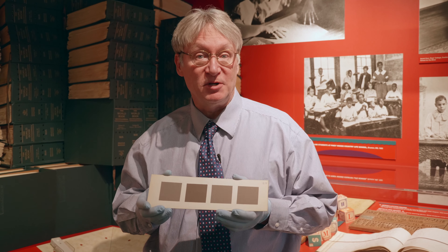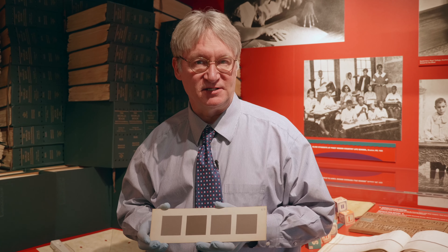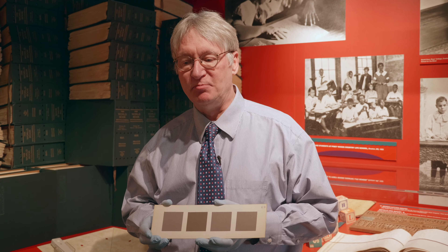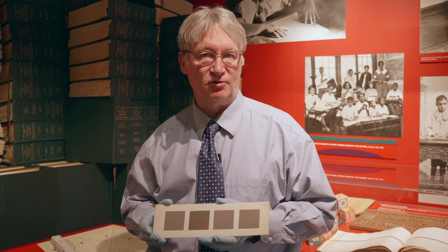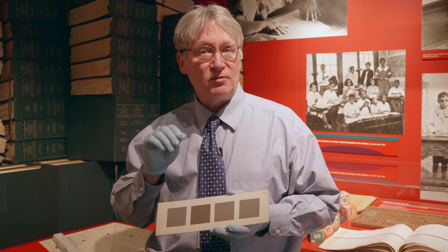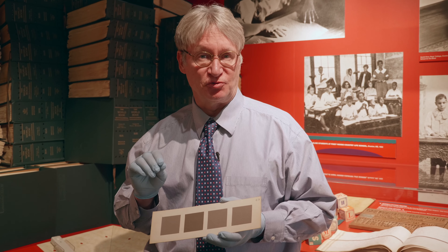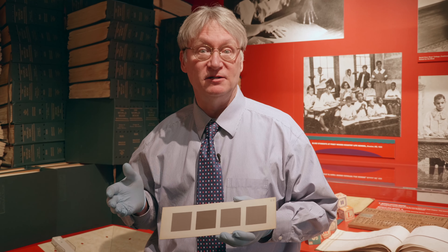These are tactual discrimination cards. We started doing a lot of research in the 1960s, led by our lead researcher Carson Nolan, about how sensitive the fingertips were of young children — kindergarten and first grade — to determine whether or not they were ready to learn braille.